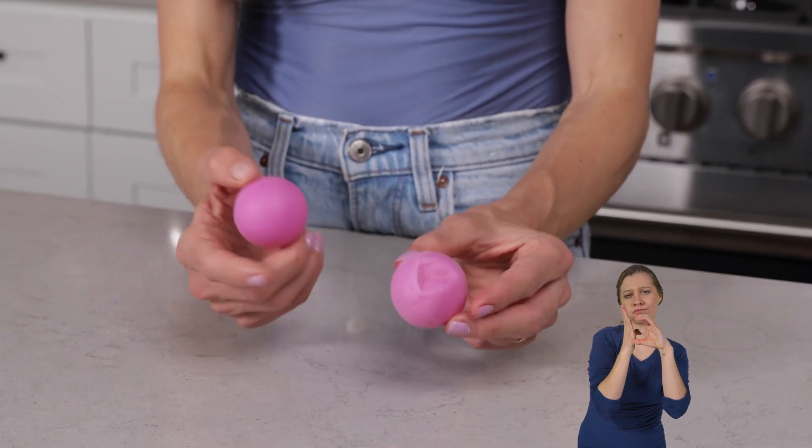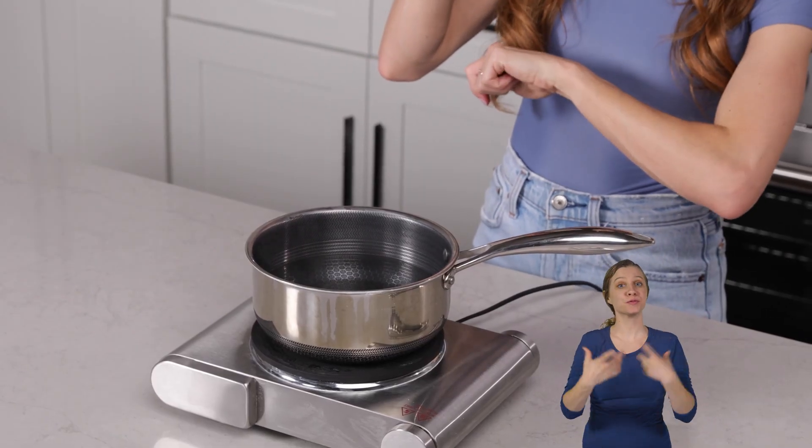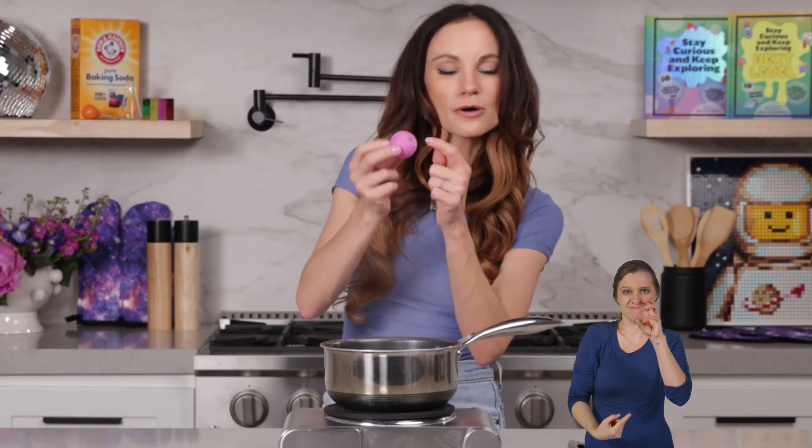For this one, all you need is your dented ping pong ball and a boiling pot of water. What you're going to do is place your ping pong ball in the boiling water, and we want to expose the dented side to the hot boiling water. So I'm going to use my tongs here. And parents and adults, because we are dealing with boiling water, make sure that you are doing this, not the kids.